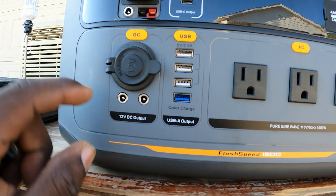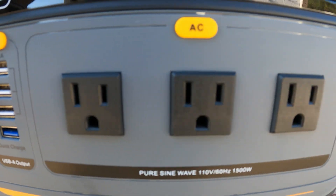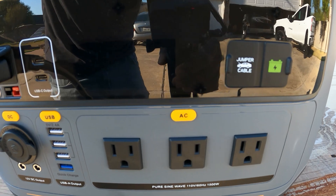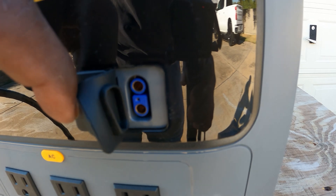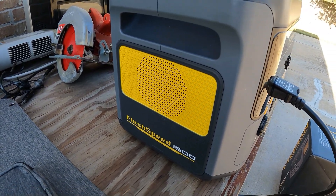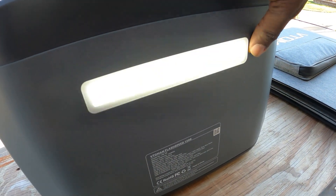You have 12 volt output — a cigarette lighter style — and some more 12 volt output here. Then one, two, three, four USB-A ports and two quick charge USB-C ports. Three fully grounded 120 volt AC plugs. You also have the option of getting the jump starter add-on and an extended battery — pretty cool. The fan is kind of loud; it's not the quietest.